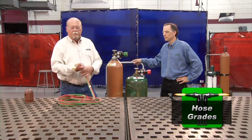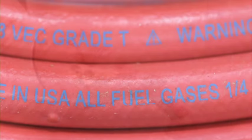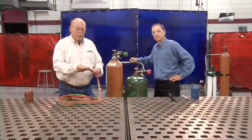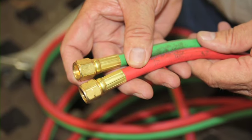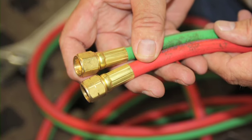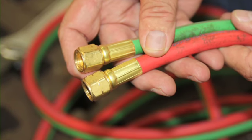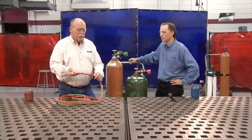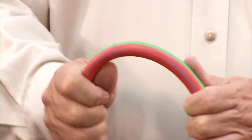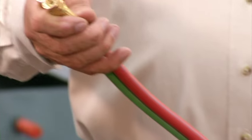There are three grades of hose available. R-grade and RM-grade are used for acetylene. T-grade is used for any fuel gas and is the only grade allowable for alternate fuel. Inspect the hose — the acetylene hose, which is typically red, will have a groove across the nut indicating left-hand threads. The oxygen hose, typically green, will not have that groove because it uses right-hand threads. Inspect for oil, grease, and cracks. If you find damage, change the hose — do not use it.